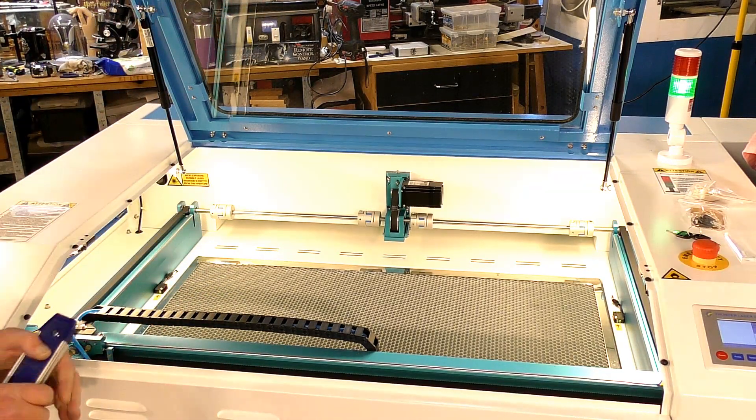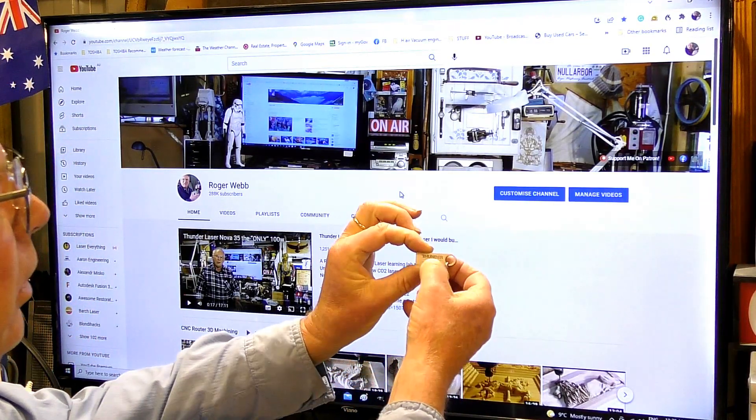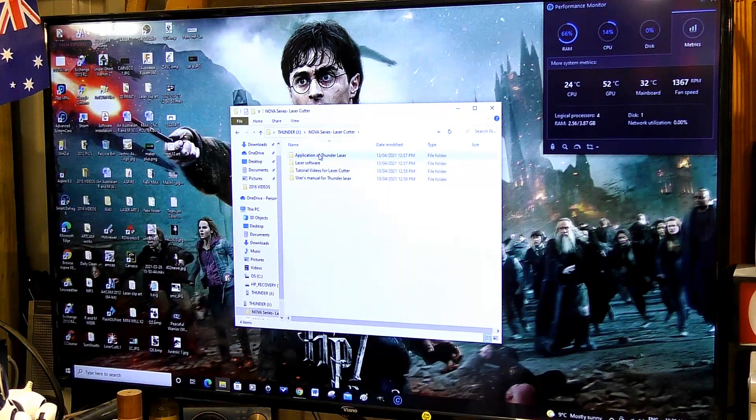I have a little flash drive which was supplied by Thunder Laser and the programs are on this. Here it is — Nova series — and here you have the manuals for the laser. A lot of the information I spoke about in the last couple of videos is in there. Now we need to find the laser software.